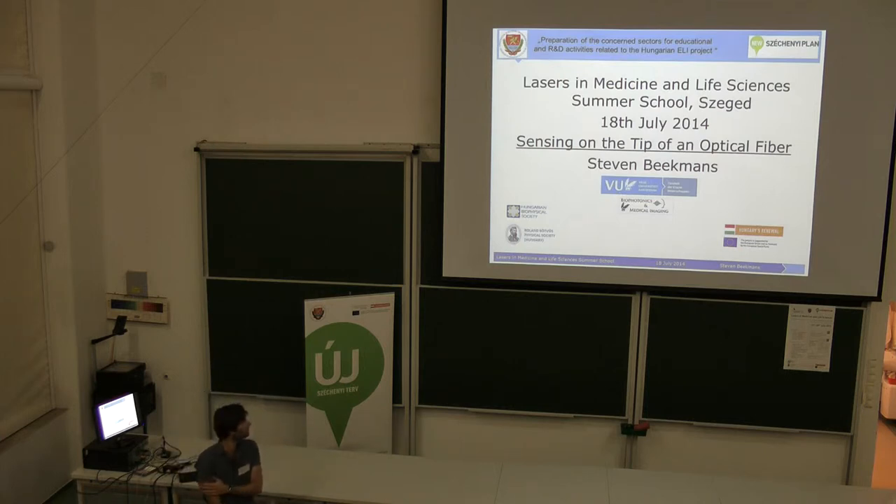All right. For people who don't know me, my name is Svina, and I'm working in the University as well, in the group of biotechomics and medical imaging. And today I'd like to do a short talk with you about the kind of research we do in R&D.